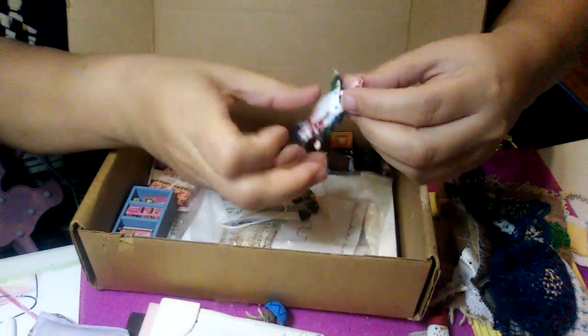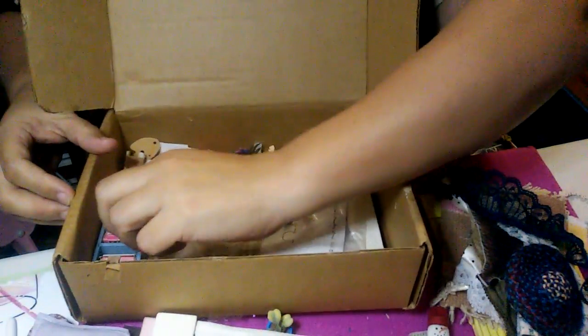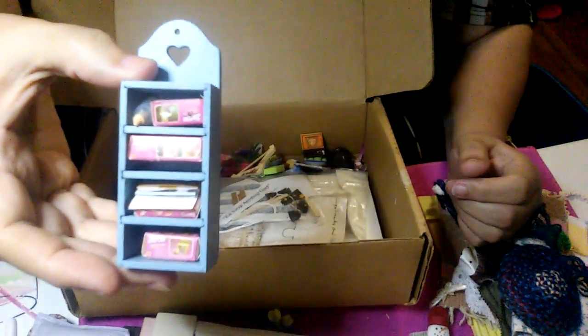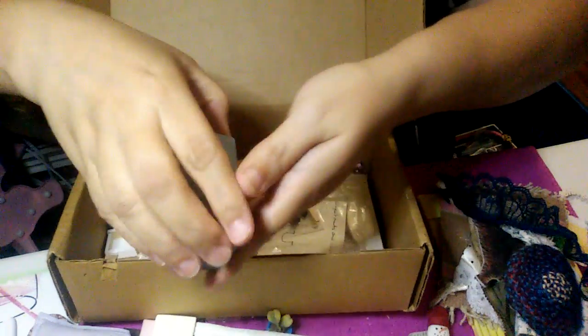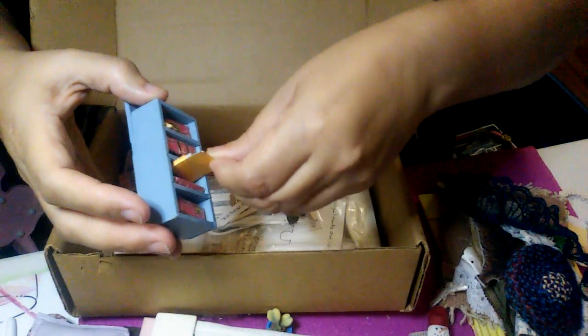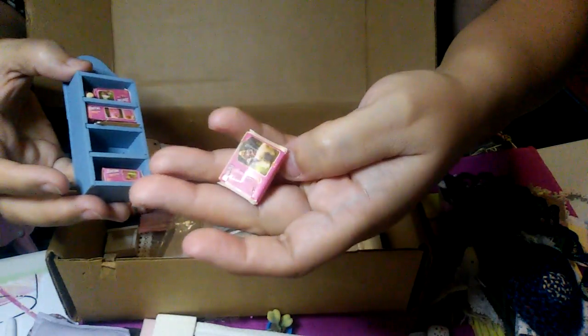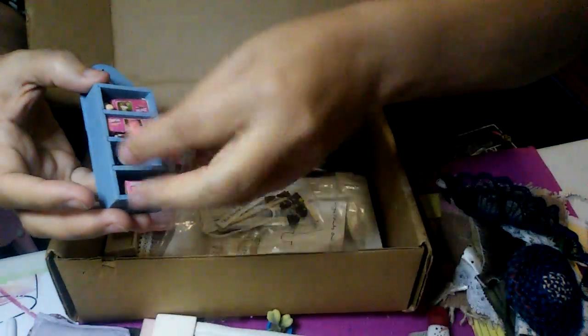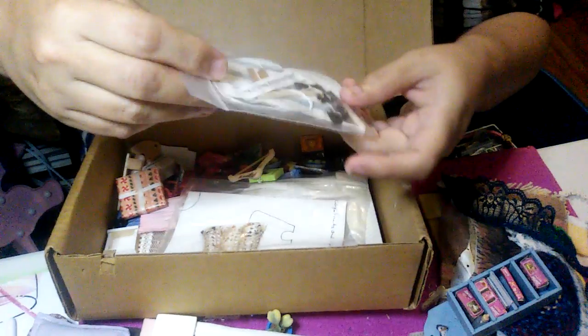Then we have a little plant. And here's a Raggedy Ann — it's missing its hair. If I could figure out how to put hair on her, she would look adorable. Here's a little shelf with a whole bunch of Barbie boxes in there, and there are even some pictures included. Let me see if I can show a little Barbie box.